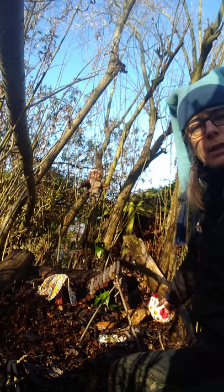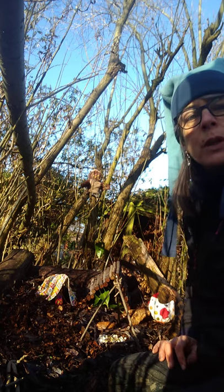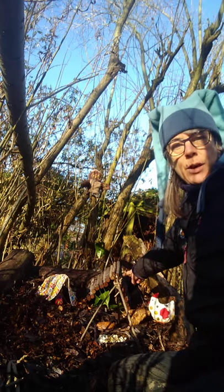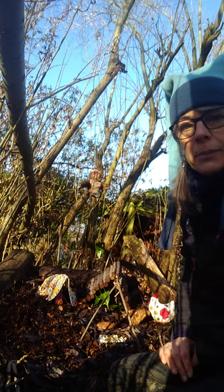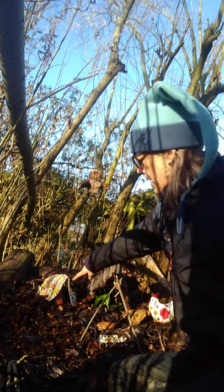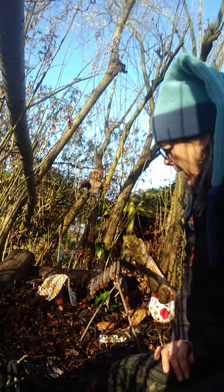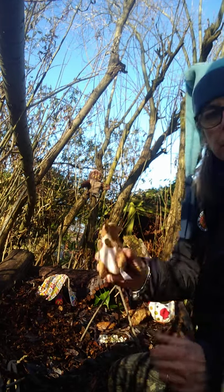We've got a little hen pecking in the log pile, looking for worms and grubs to eat. In this house here, a hedgehog is hibernating, so I'm not going to disturb her because it's not warm enough for her to wake up yet. Maybe in about March she'll be ready when the spring comes. Over here we've got the hungry caterpillar camping out in her tent, and over here we've got a squirrel.